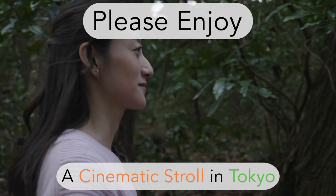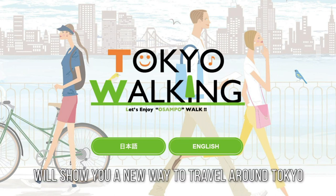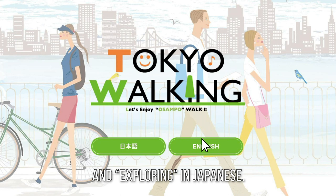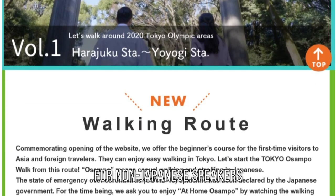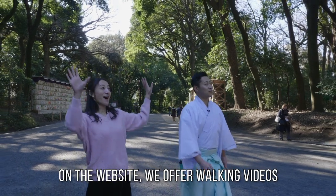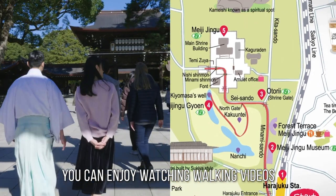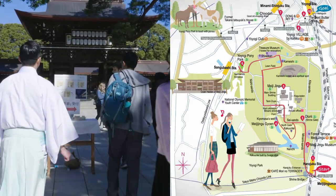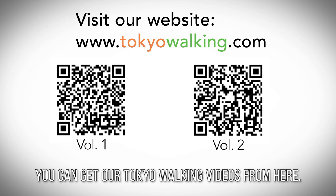Please enjoy a cinematic stroll in Tokyo. Our website, Tokyo Walking, will show you a new way to travel around Tokyo. We call it Osanpo Walk — osanpo means casual walking and exploring in Japanese. Tokyo Walking shows you recommended walking places chosen by travel professionals for non-Japanese speakers and first-time travelers to Tokyo. On the website, we offer walking videos and free stylish illustrated maps for each course. You can enjoy watching walking videos and maps for a cinematic stroll in Tokyo from the comfort of your home. Please visit our website, www.tokyowalking.com. You can get our Tokyo Walking videos from here.